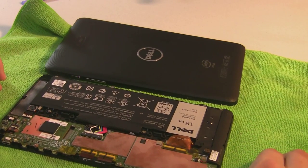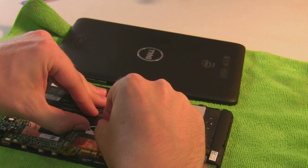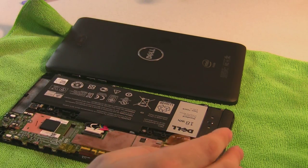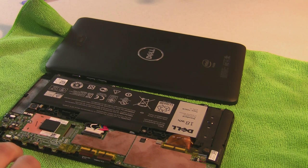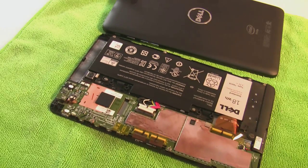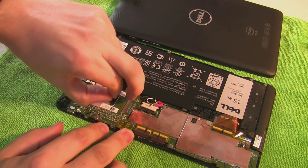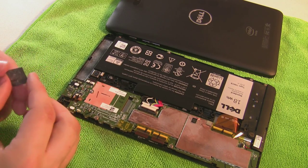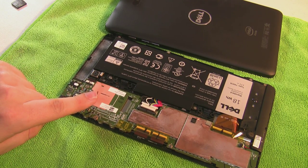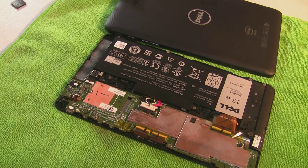First thing to do is disconnect the battery, just in case. Then what I'm gonna do is just take this little piece of foam off. From what I know, the processor is behind this copper area right here, and these sections here contain the memory and SSD — or EMMC, or whatever you want to call it.